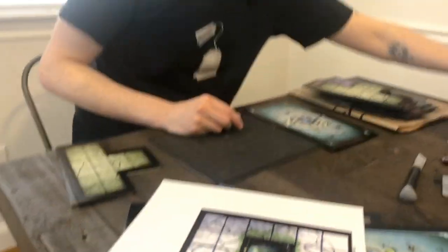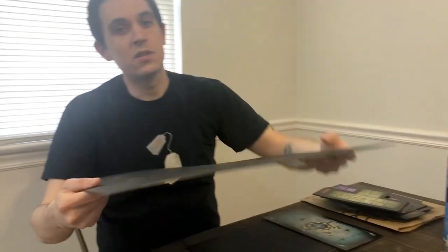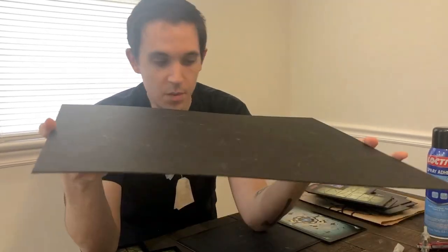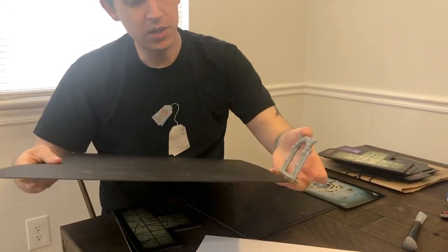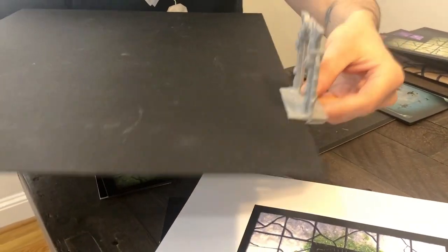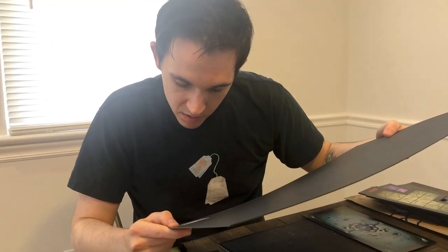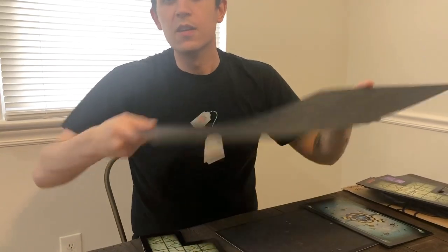Next, you're going to need some artist's board. This is a hard board, very similar to what they use for the Warhammer Quest tiles. In thickness, if I had to guess, it's about two millimeters. I just checked to see if it fit in the gate and it's a nice smooth fit — when you put the design on top, it's going to be perfect. I bought this at Hobby Lobby; it's called artboard. This sheet is about $5.50.